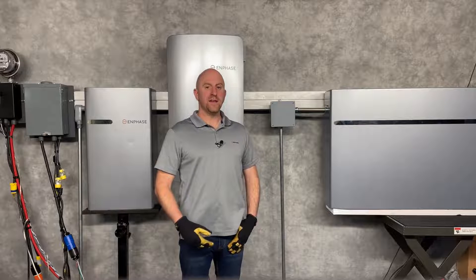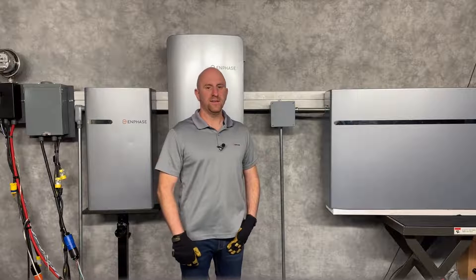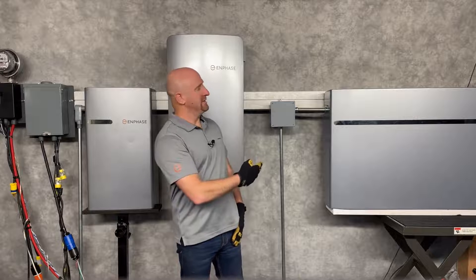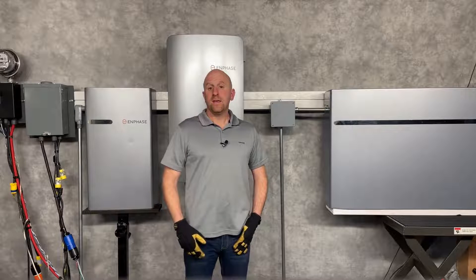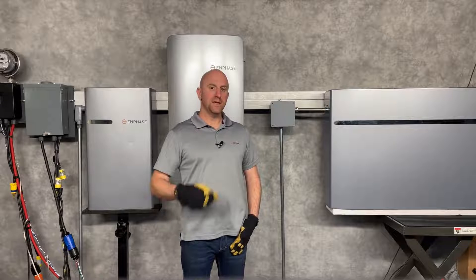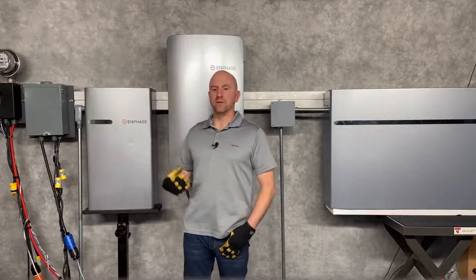Always refer to the latest battery installation guide. Over here is an IQ Battery 3T, and here is a Battery 10T. Each Enphase system is limited to a maximum of 4 10Ts or 12 3T battery units.